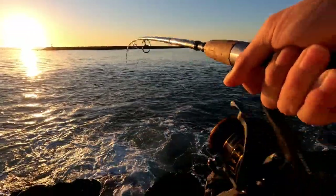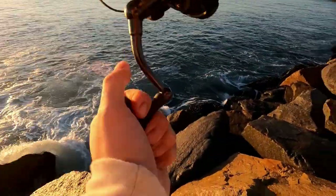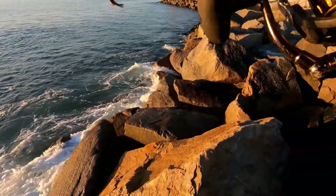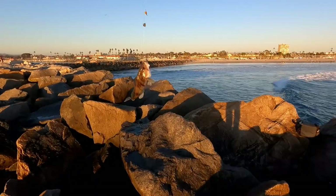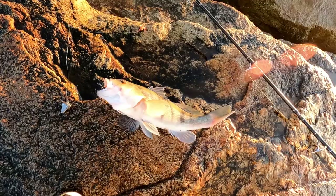Whoa! That's a good fight! What is it? Is it another Garibaldi? Nope, it's not Garibaldi. Wait, it's a sand bass! That's a good sized one! That's a really good sized one! Let's freaking go! Nice!